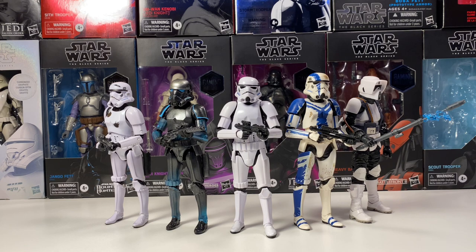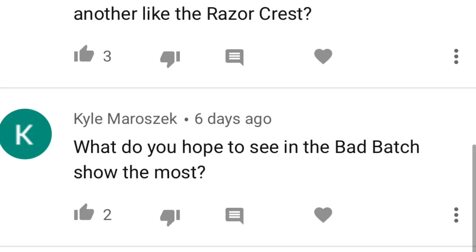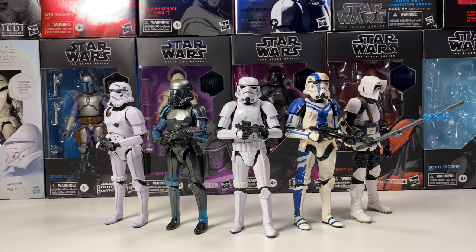Kyle asks: what do you most want to see in the Bad Batch show? Probably that in-between area between Episode 3 and 4 where we don't see a whole lot of content. I want to see how the Republic turns into the Empire. One thing I'd really want to see is how Rex, Gregor, and Wolffe end up on the AT-TE on that one planet from Rebels. I want to see how they got there. I also want to see what happened to Commander Cody. Everything that fills in between is perfectly fine with me.